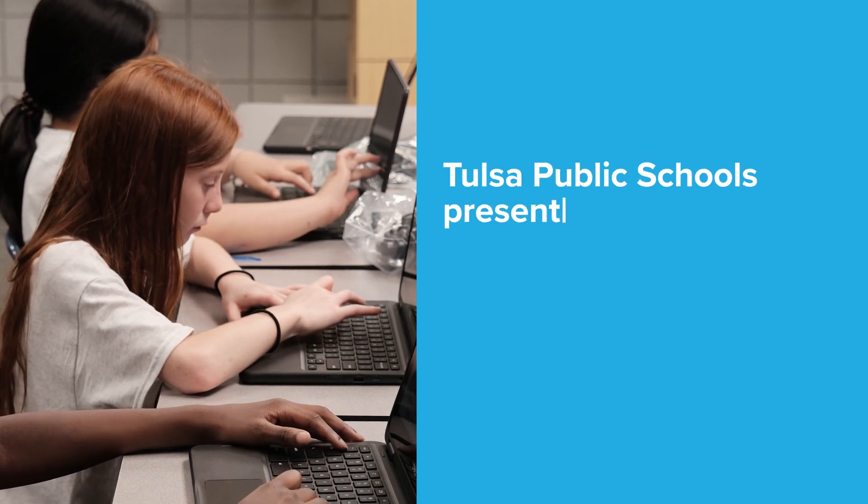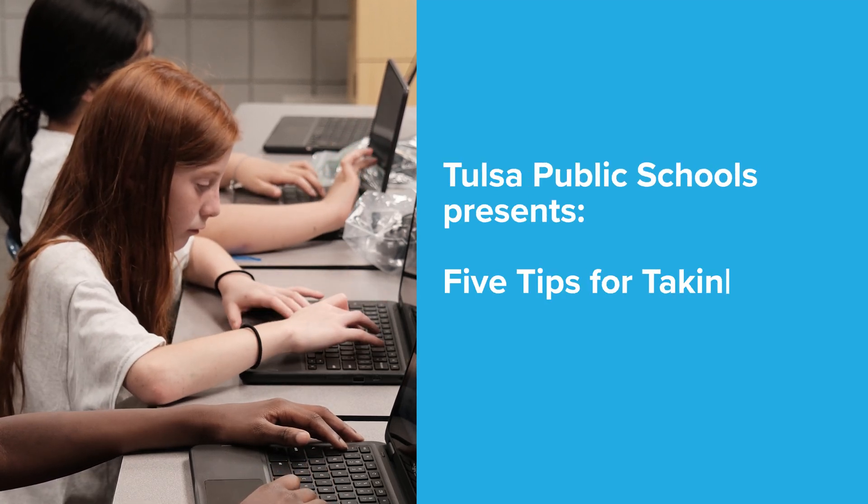Tulsa Public Schools presents five tips for taking care of your Chromebook.